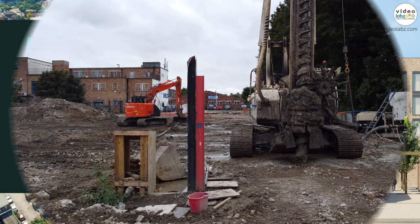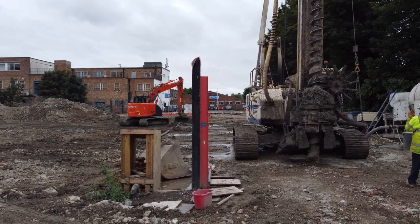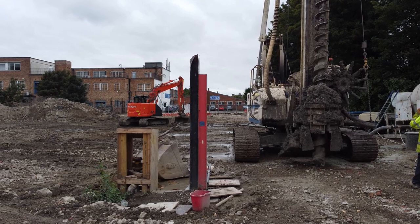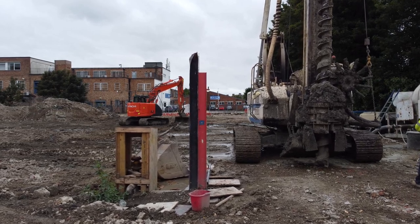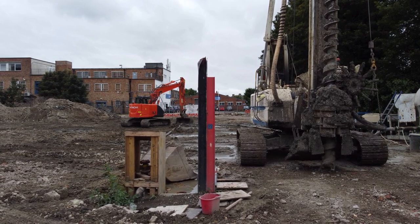Today we're going to look at some close-up footage of a pile driver using a CFA rig at one of our construction sites in Romford, Essex. The pile driver will dig and fill the footings for the foundation of the seven-storey apartment building that is being erected here.